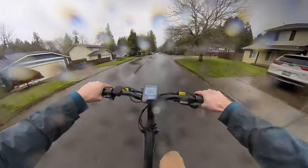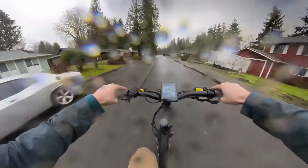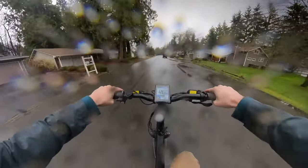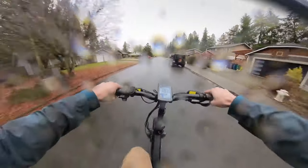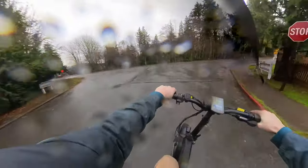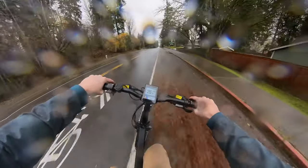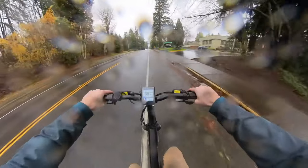Let's check out the speed on the straightaway with pedaling. Get in the top gear. Can we hit 50 kilometers an hour? Yeah, we did! Oh my gosh, the boost here is gnarly.